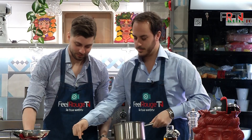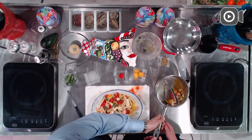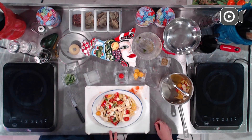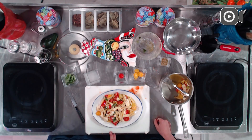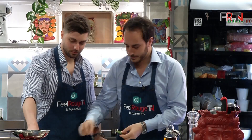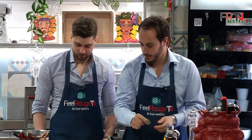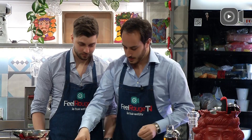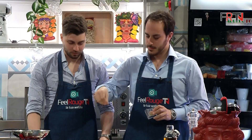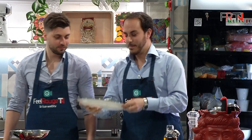Guardate qua: deve essere bella oleosa, perché prima di finire di mangiare bisogna prendere una bella bruschetta calda. Diamo qualche fogliolina fresca intera di basilico e un accenno di origano. Guardate che meraviglia!